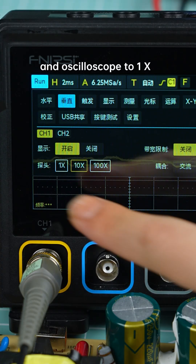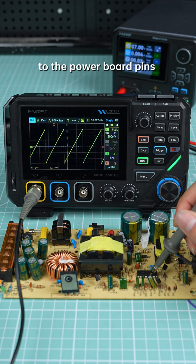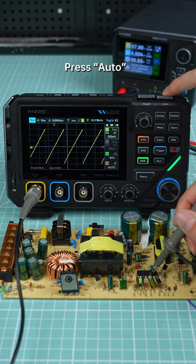Set both the probe and oscilloscope to one time. Select DC input mode. Touch the probe to the power board pins. Press Auto to start measuring.